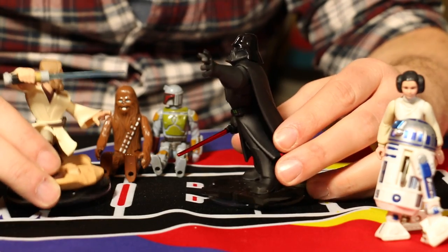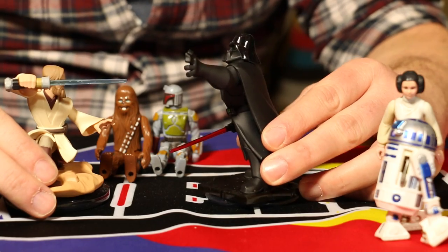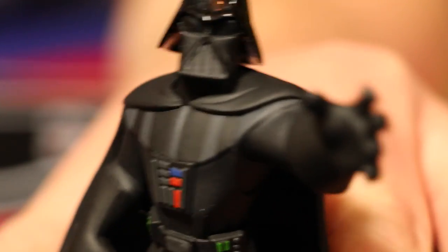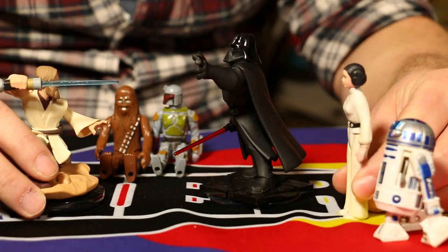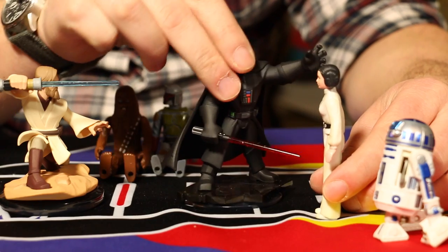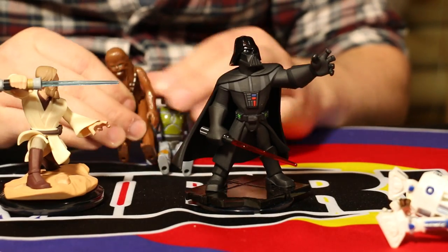I have been waiting for you, Grizzly One Kenobi. The circle is complete. First, I was the pupil. Now, I am the master. Only a master of evil, Darth. Oh, Obi-Wan. Be quiet, Princess Leia. This is Grizzly One Kenobi. You two are too. No, Chewbacca.